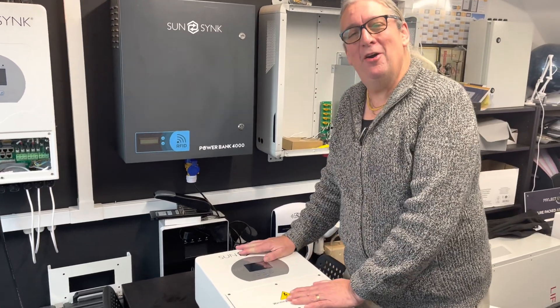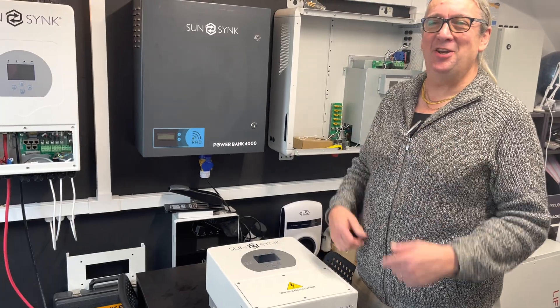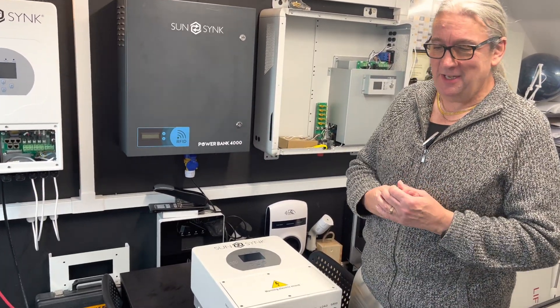Hi, it's Keith, CEO of SunSync, back in England — hence the thick jumper. I'm actually doing this video for the UK really. So if you're seeing it from South Africa, please ignore me.